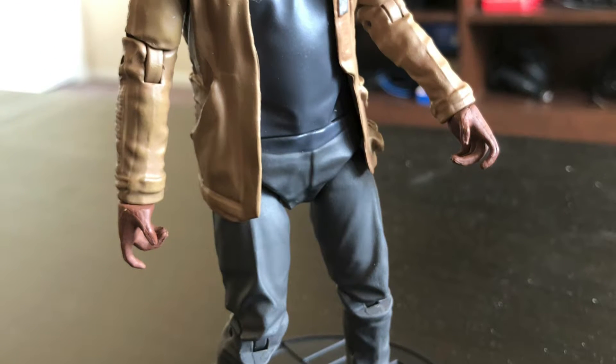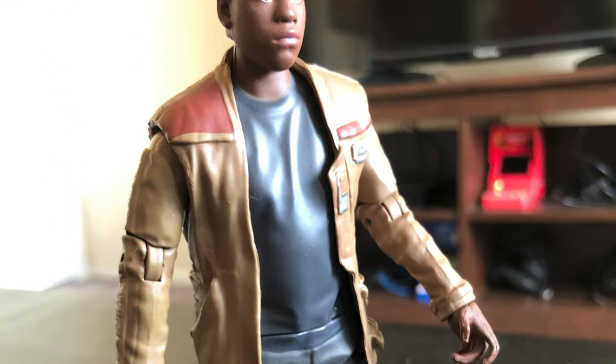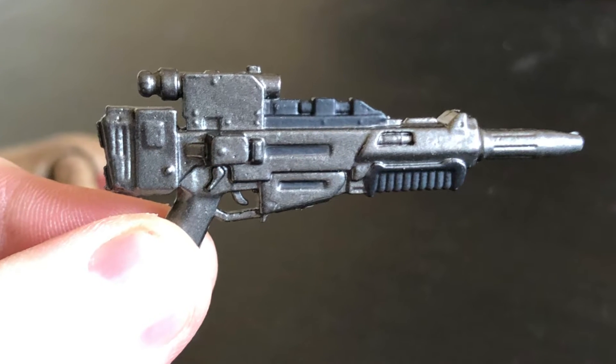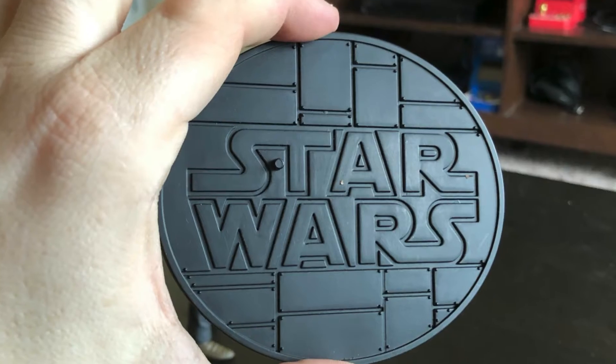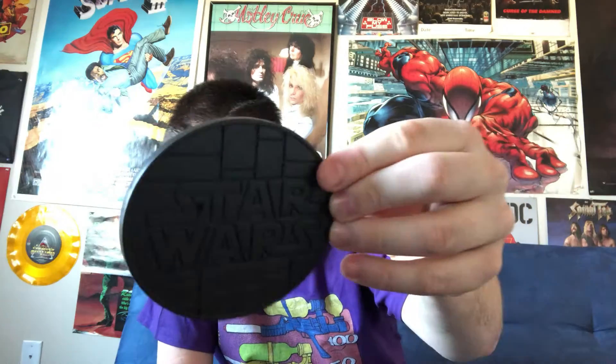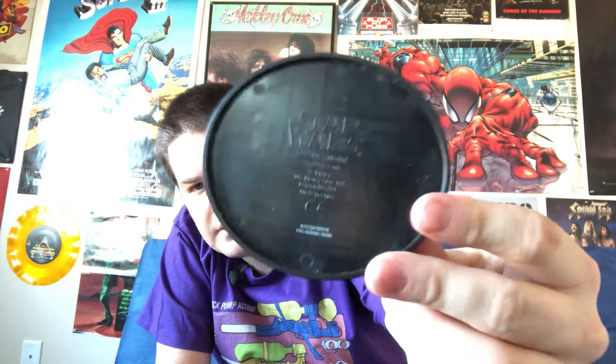My girlfriend found him on clearance in a store here in town, so we didn't pay nearly that much. Let's get him out of here and see how he fares. He does come with this blaster rifle, so glad to see he's not devoid of accessories. At the very bottom of the package, we have a display stand. It's got the Star Wars logo plus a peg that you can put the figure on. Here's the back — it's got the copyright info and so forth.